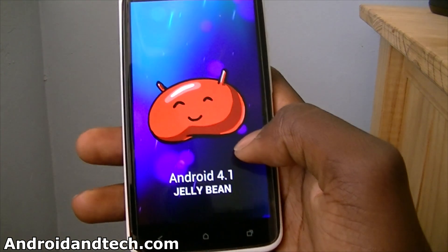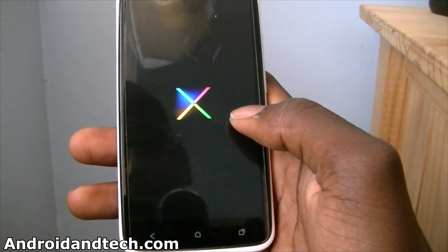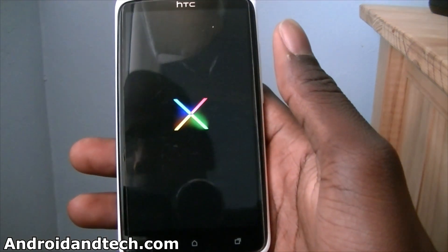And if you just tap and hold here for a bit, you can see the Jellybean easter egg comes up. This is the new one for Jellybean — and it just crashed. So you see what I mean by it's not a very stable ROM.